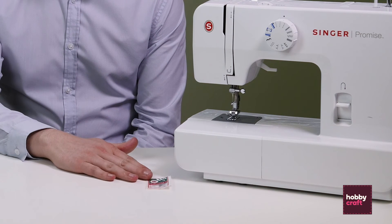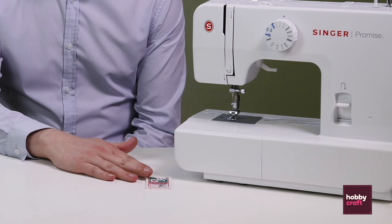You shouldn't find that you need to change your needle too often, but after extensive use your needle can blunt and the quality of your work can suffer. You do get some spare needles with your machine, but you can also purchase new ones in store or online.